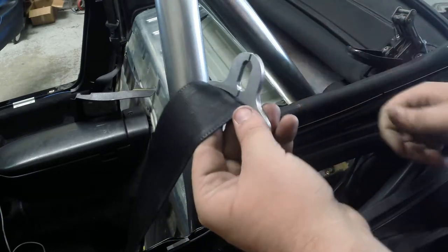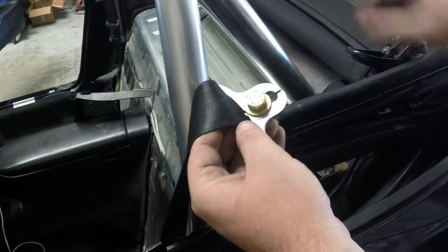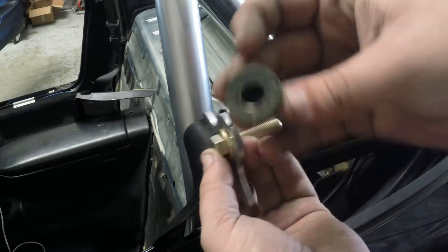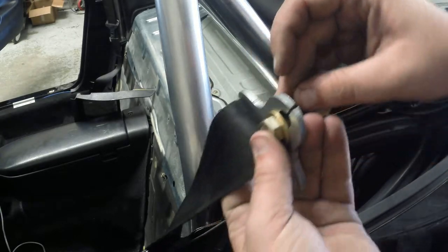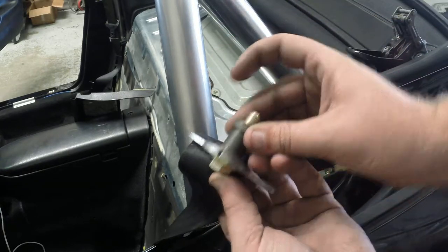Up and down. Now, bolt. Spacers. I like running this spacer up like this so it sandwiches it all together. Your other spacer, and you've got just enough thread left.